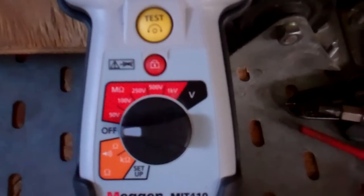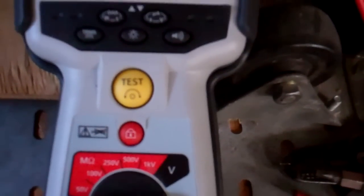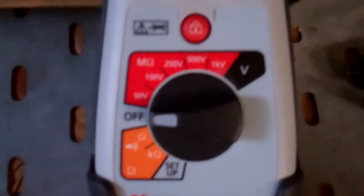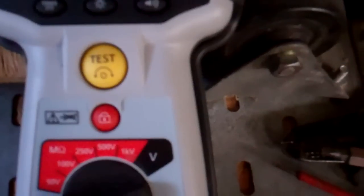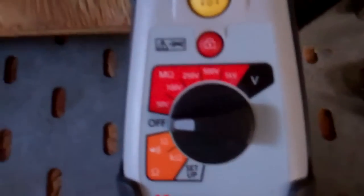I thought I'd make a short video of my insulation tester, or Megger, and it's actually made by a company called Mega as well, as to why I use one of these for testing for shorts rather than just a normal multimeter.